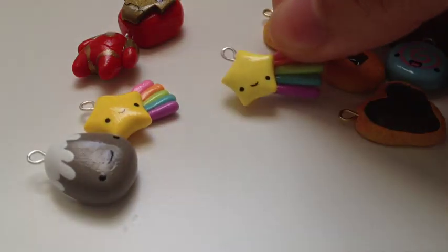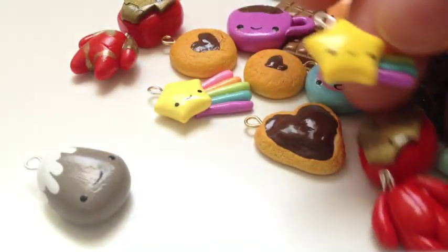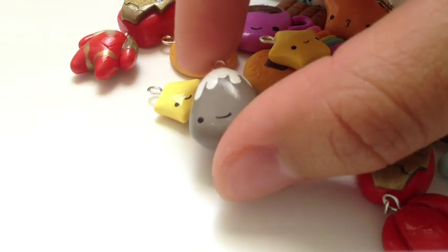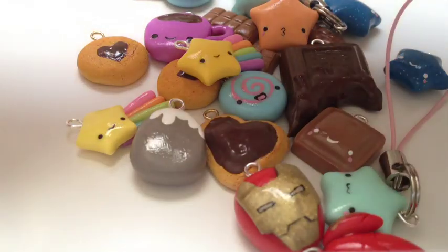Then I have these shooting stars and we just have some rainbows coming out at the back, and this little mountain. Then last but not least, I also have these Iron Man charms.